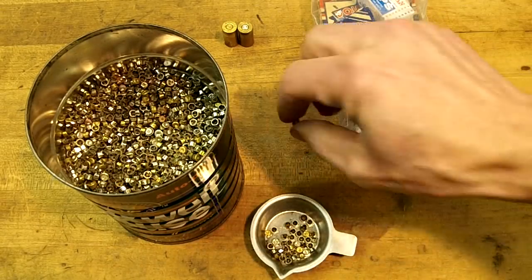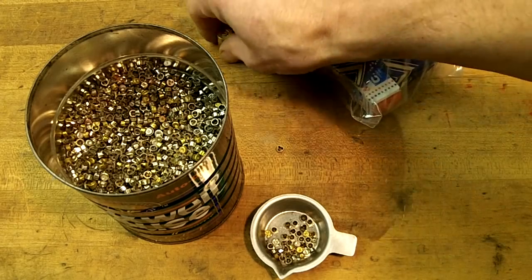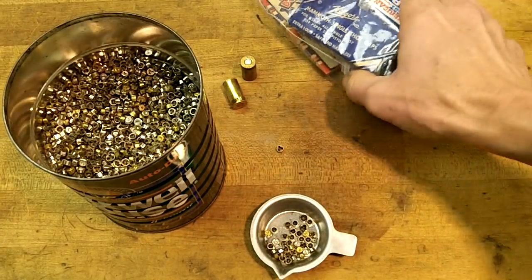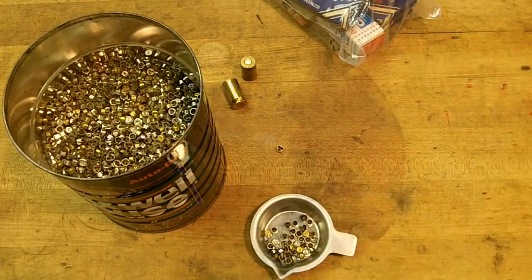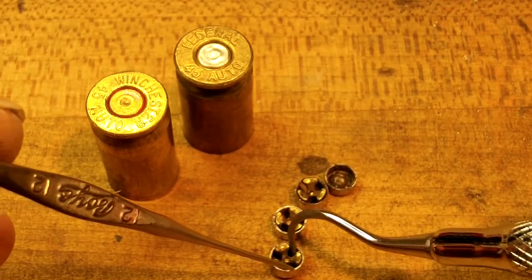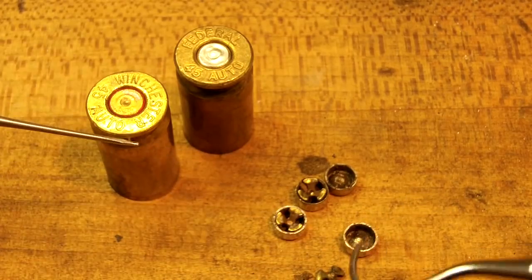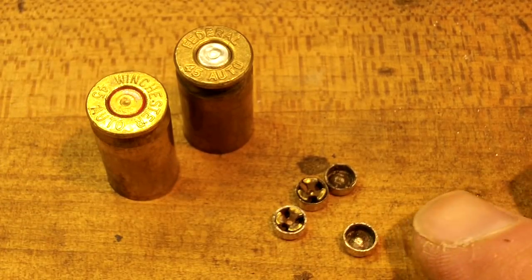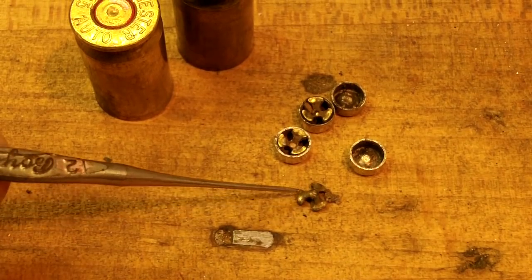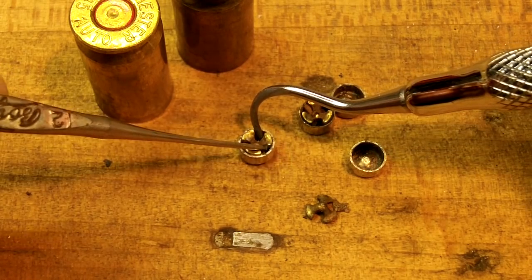We need some cases that we're going to load up. Now, I know some people have used the tips off of Strike Anywhere Matches — they cut the tips off, make a solution, and put it in the primers. We're not going to go that route because it seems like a lot of extra work. We're going to make ours out of caps. One of the tricky things about this is with large primers we've got to get the anvils out of here. That's the anvil — that little tripod-looking thing. That fits down inside there, and that is what the firing pin hits against to detonate the primer.